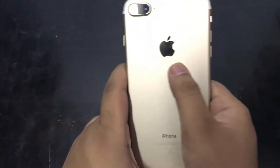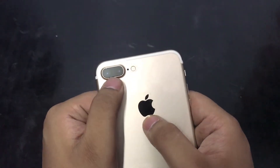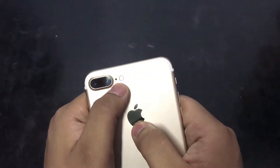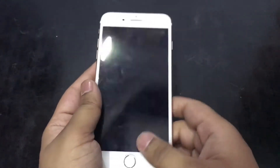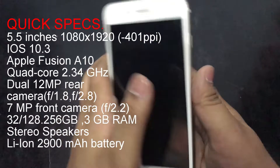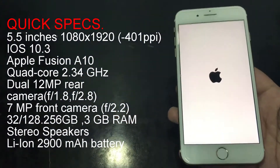On the back we get the Apple logo, and on the upper right side we get a dual camera sensor. On the side we have a dual LED flash, and behind them we have a secondary microphone for noise cancellation. Let's now power on the device.